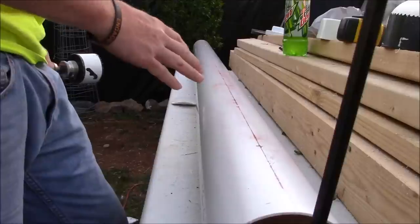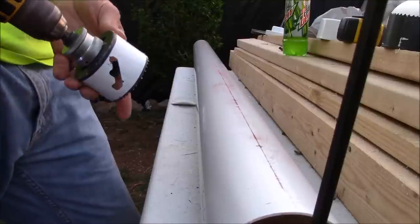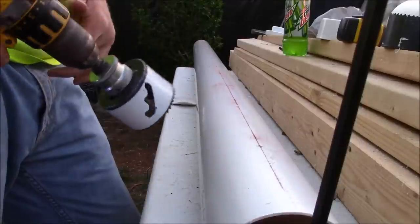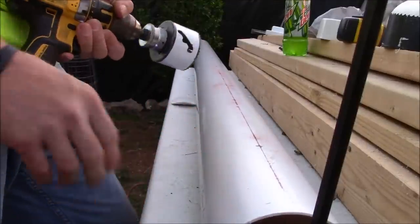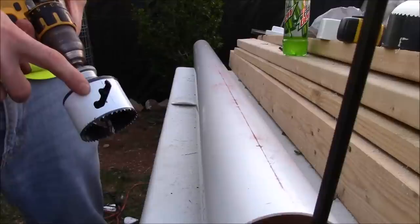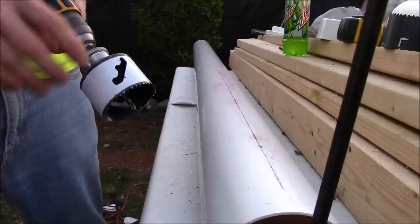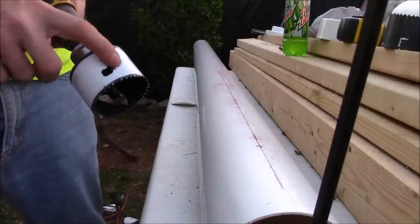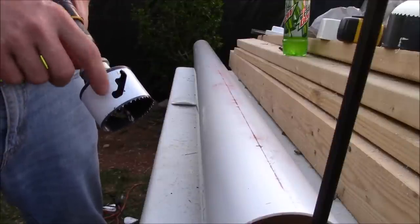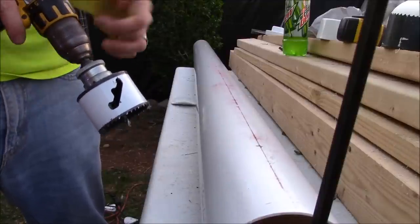Now that we've got it all marked out, it's time to drill the holes. I'm using a drill and a Lennox hole saw. The trick to keep from boogering up your PVC is — since this PVC is really thin — we run it in reverse. We'll run it forward just to get the pilot hole started with the pilot bit, then turn it to reverse. Running it in reverse burns through the pipe; it cuts but it burns as well, so it doesn't create as much mass and it won't bind and break your pipe.